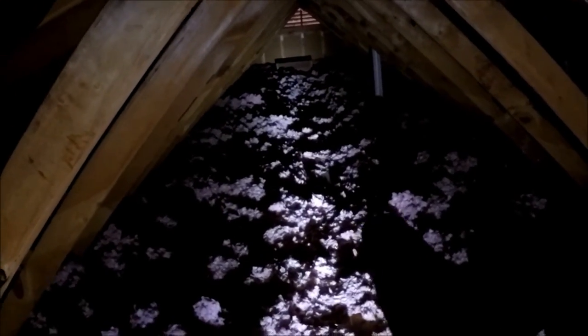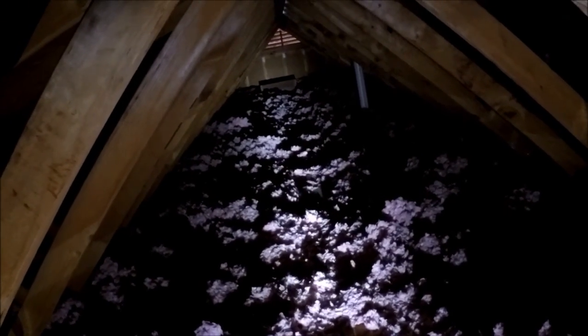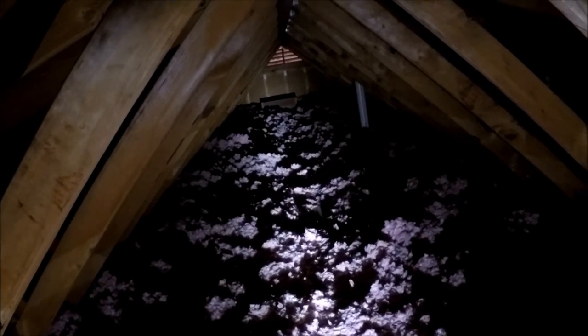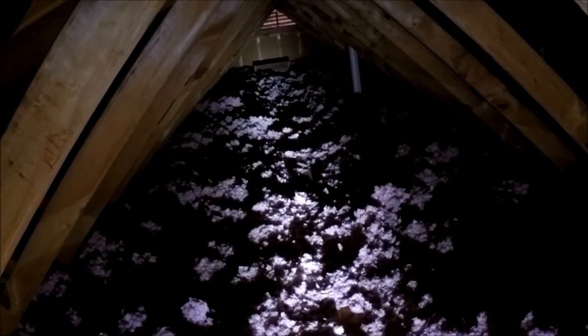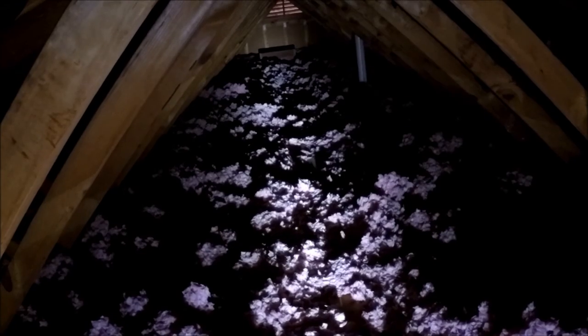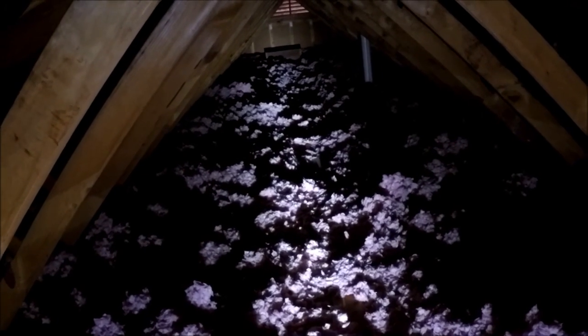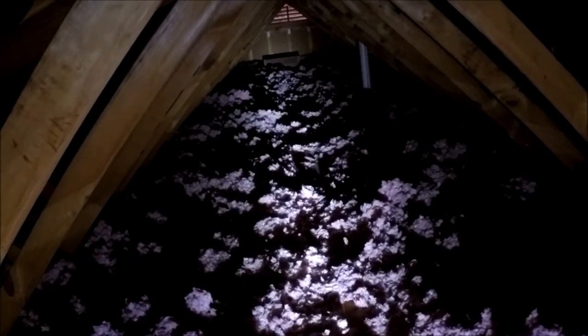I've had to basically crab walk all the way from that end to down here where I'm putting the chimney. Hard on the old joints, let me tell you. But this project definitely elevates my planned project for fold-down attic stairs and getting some plywood up here so I can actually use the attic.